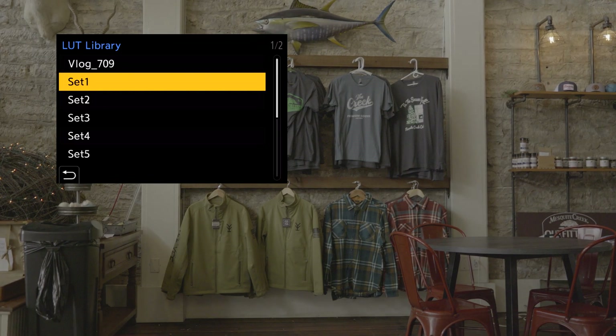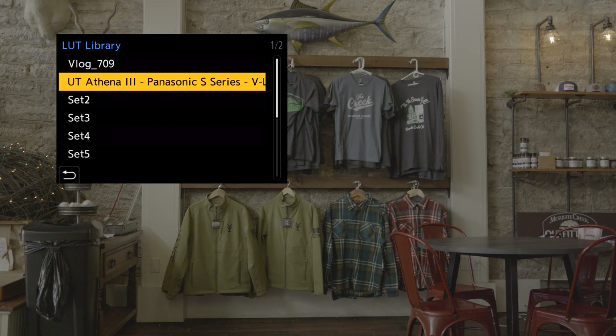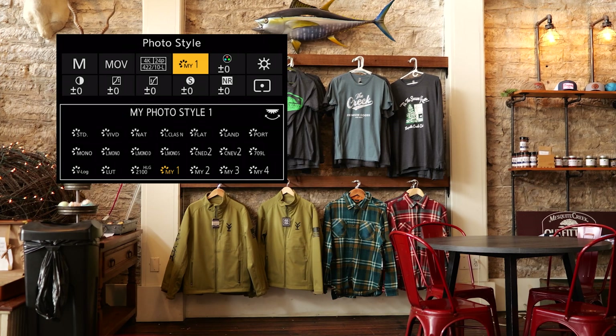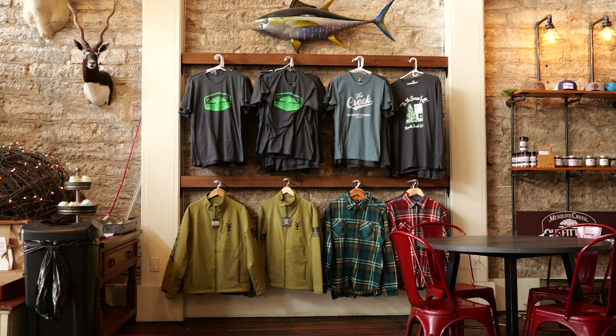Another cool industry-first feature is real-time LUT. We've already had monitoring LUTs we could apply when pushing the image to a client monitor, external monitor, or the LCD screen — usually a Rec.709 LUT. But with real-time LUT, I can load my correction LUT into the camera and actually bake it into the footage or photos I'm shooting. For example, I use the Leaming LUTs — I've uploaded one into the camera, shot some footage, and step one of my color correction process in post is already done.